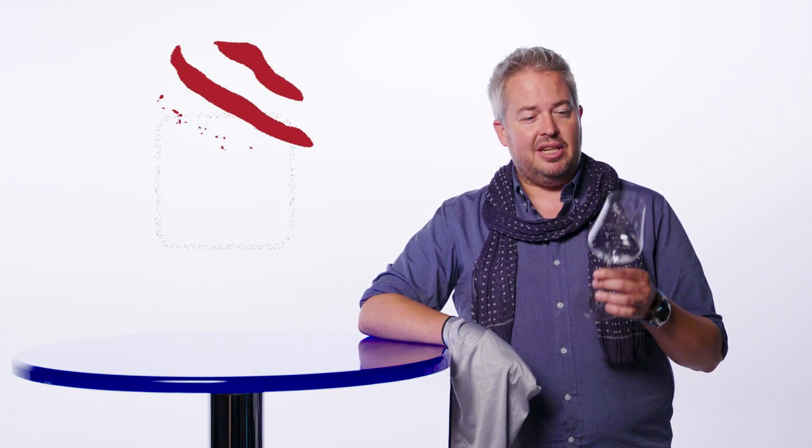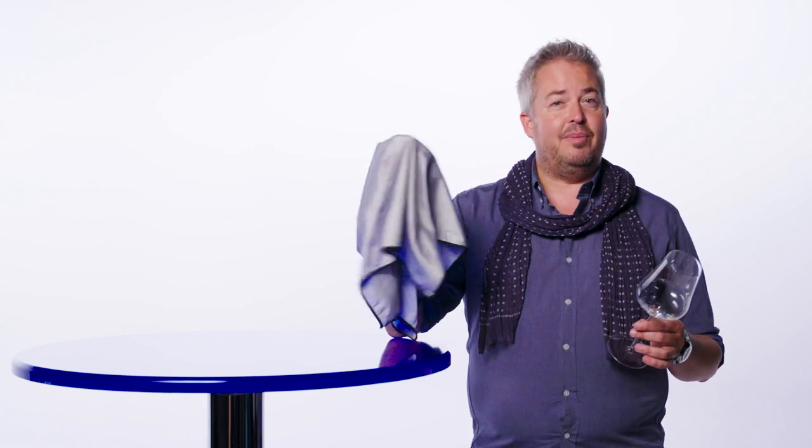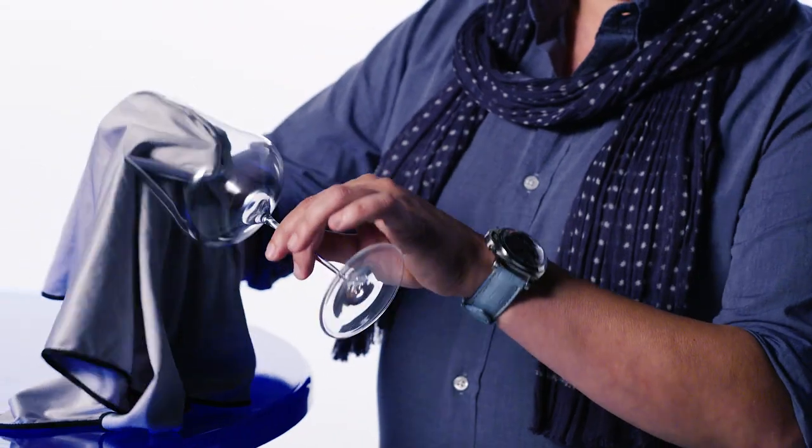Grab it out of there just at the end of the cycle when it's still a little steamy. Grab your final touch polishing cloth. And here's the key thing, guys — you want to first grab it by the rim here so you can get another piece of cloth.